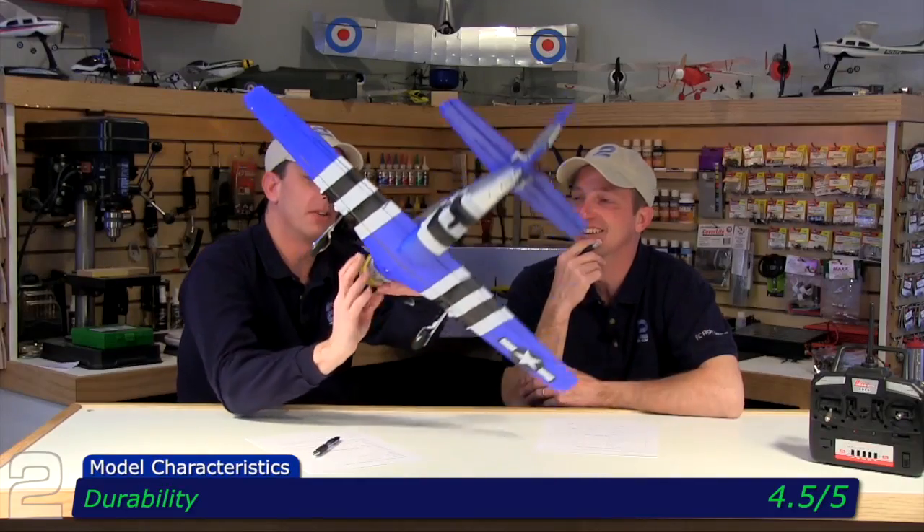Durability: 4.5 out of 5. We nosed it down and snapped the four-blade prop off because we were trying to taxi it back rather than walk out to get it. It did a slight cartwheel when it went over and there was no wingtip damage whatsoever — just the snapped prop. You're going to notice how durable and tough that engine mount is; it is rock solid. They did a great job of what feels like they overbuilt the nose, but in reality it's just very durable.